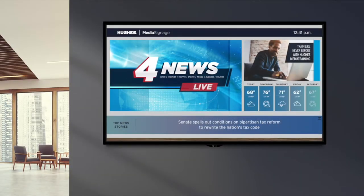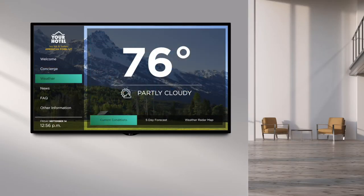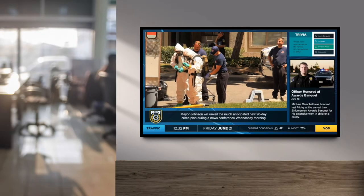Multiple screens can run on a single network and screens can be moved from location to location as needed. All you need is electricity and an internet connection in these locations.